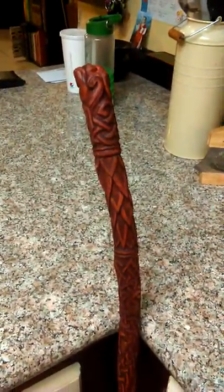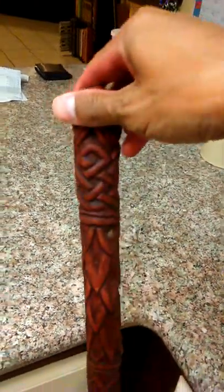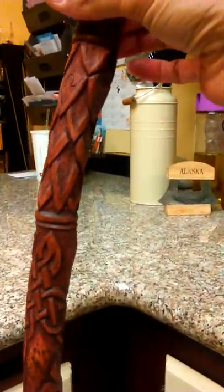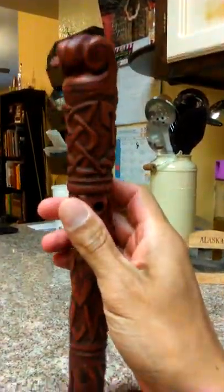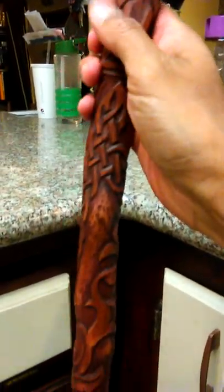Okay mom, here's another video of this walking stick, hopefully it comes out. This is the cherry wood branch that I got from dad. This is the top portion of it that I carved out, going all the way down.